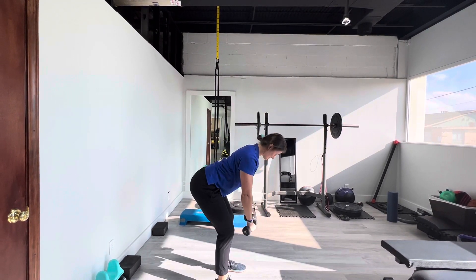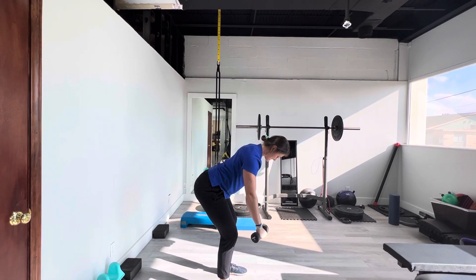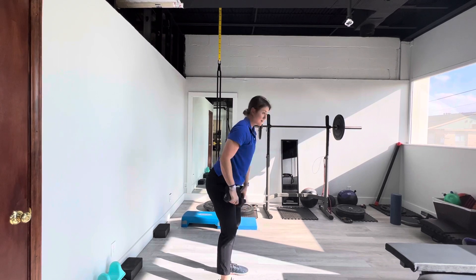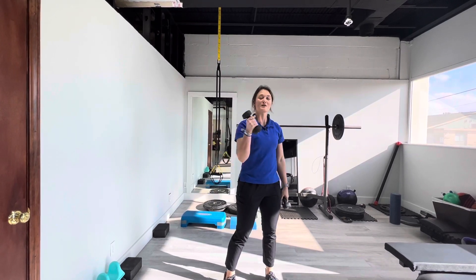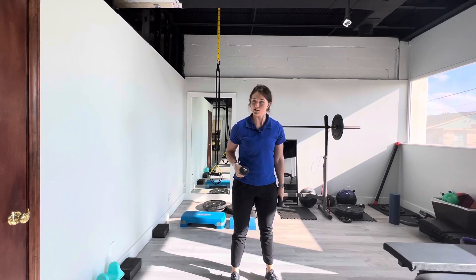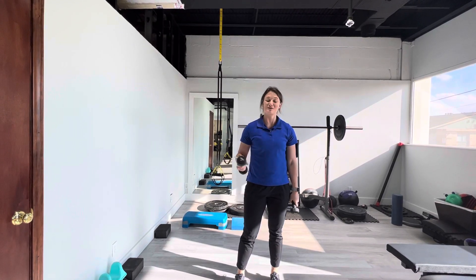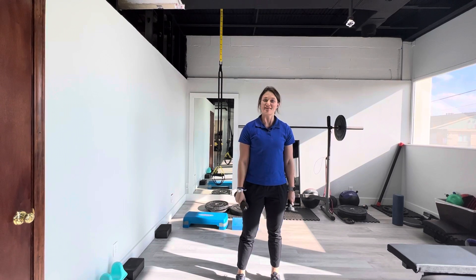Get down into that position again, nice and controlled. Squeeze, down with control. Squeeze, down with control. With this tri-set, you're doing all three of those before you take your rest break. Your shoulders should be feeling like they're burning pretty good. Once you're done with those, then you can rest and then repeat.